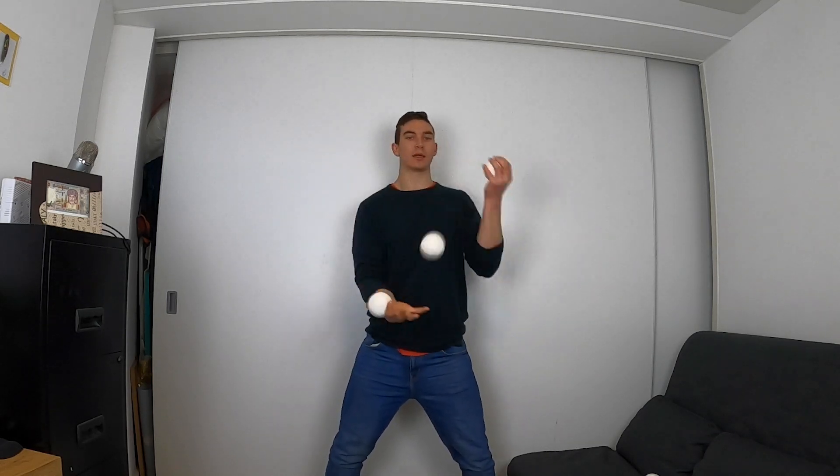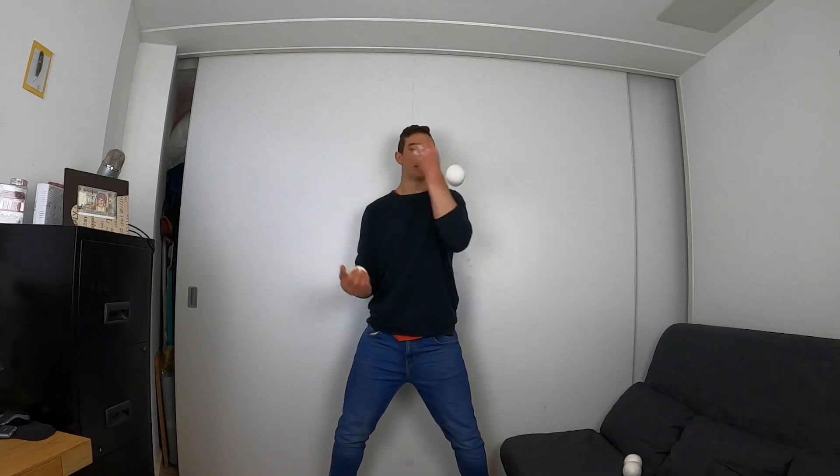Now let's do two takeouts: normal cascade, take, take, catch. See if you can guess what the next step is — it's going to be with three takeouts. So normal reverse cascade and go: one, two, three. Done, with a little last throw to finish it off. Then all you have to do is simply build up one takeout at a time.